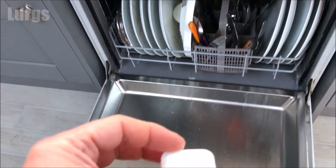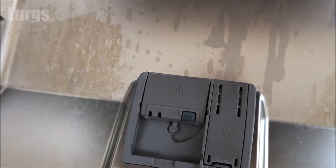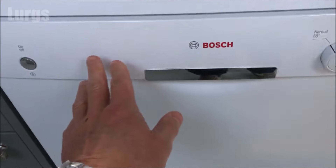Brilliant stuff — then we're ready to actually wash some dishes. Put your dishwasher tablet in, close the door, and start a dishwashing program.